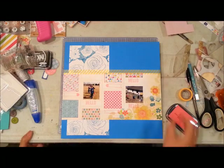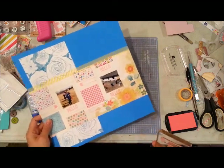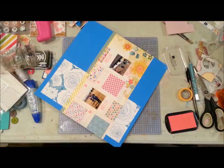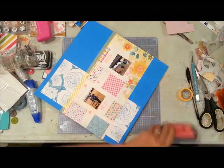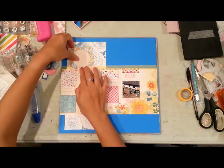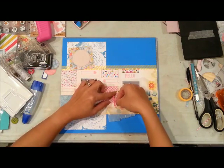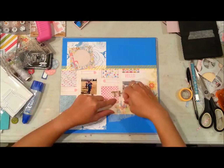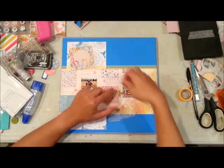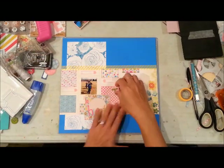The way I placed the arrows, I made sure the points were directed towards my pictures or at least towards the center of my layout. Then I have this block where I'm going to put my title — that's just a cutout from a GCD Studios paper pad.